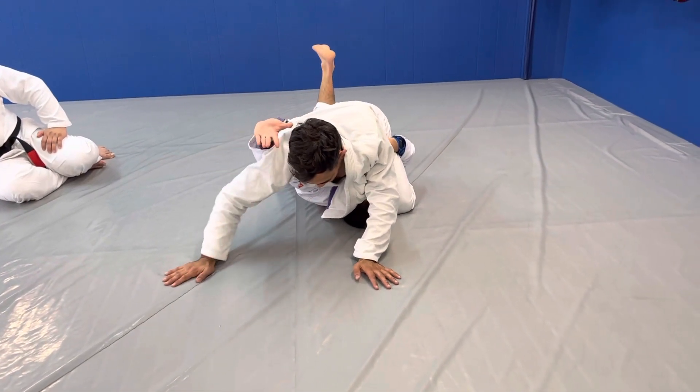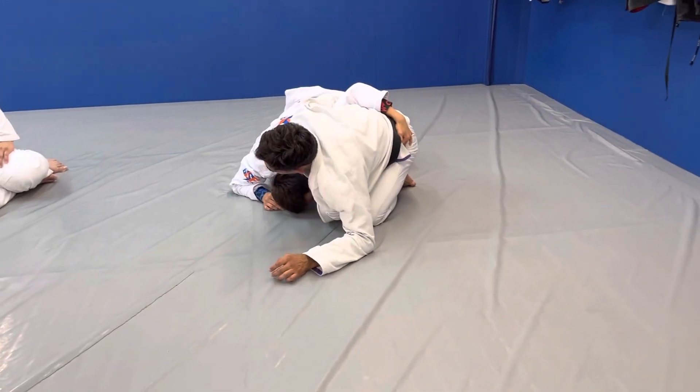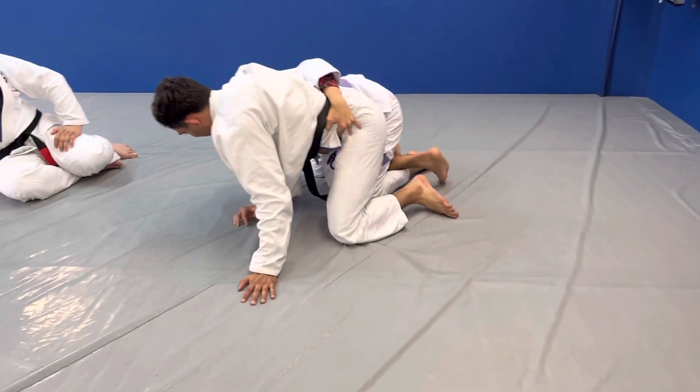Yes, go to the hip already. Go. Can I just stand?